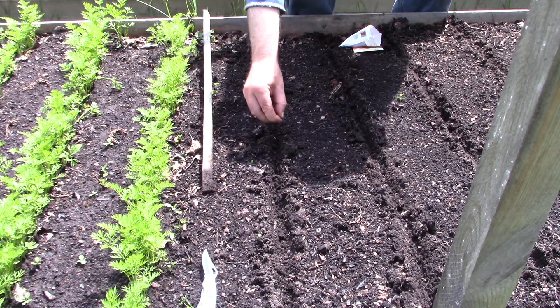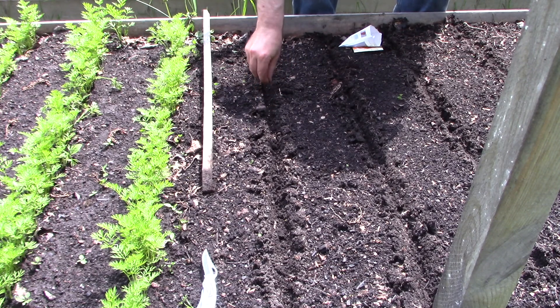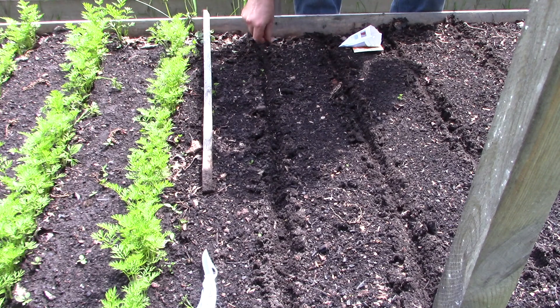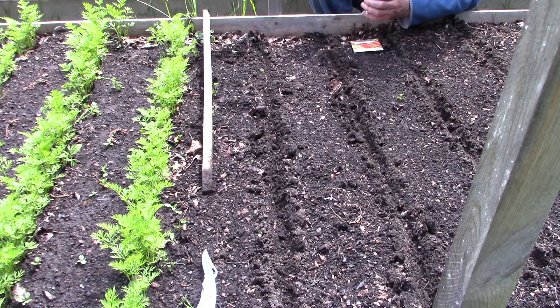As you can see, I'm planting them exactly the same way I planted these ones, and these ones are all growing just fine. I've had a really good germination rate — I've even thinned them out a bit.